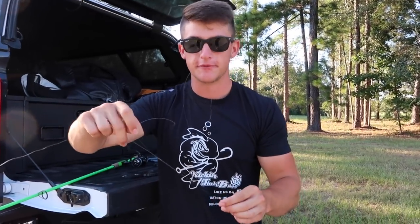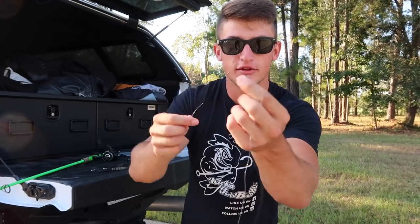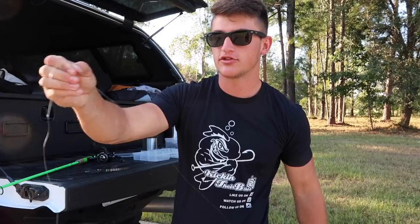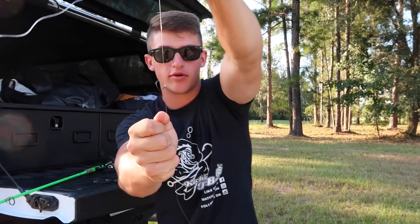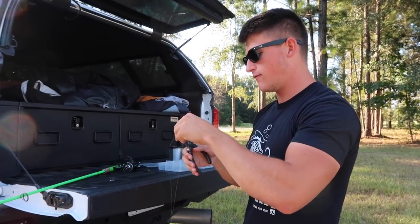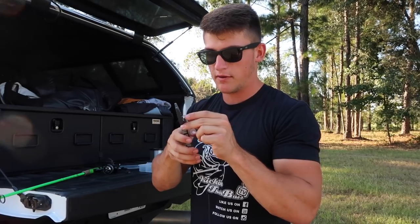I'm just tying a simple palomar knot - cinch it down. With your inline, this is actually way longer than it needs to be, but it's better to be safe than sorry. You're gonna take this end piece with your hook facing up and go right back through the eyelet. What that's gonna do is position this hook straight up. So when you lift your rod or when you reel to hook that fish, the hook's gonna go right into the top of his mouth rather than face sideways or face down. Then the last little step - we're gonna leave about 14 inches of line off the hook and put our little lead drop shot weight on.